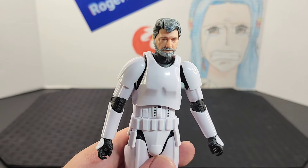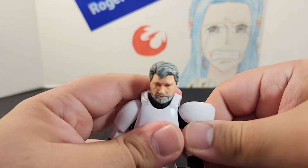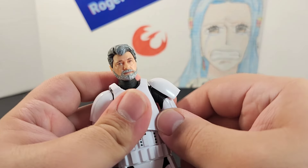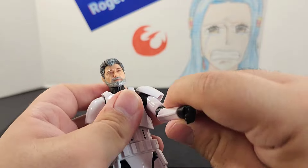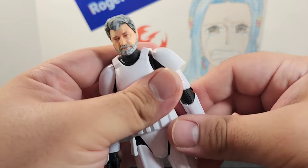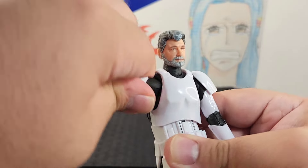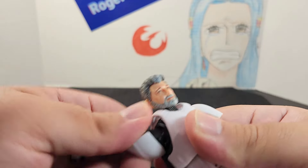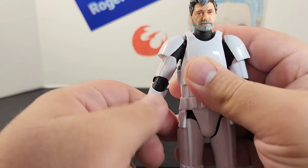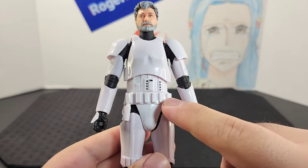Looking at the arms: the arm sticks out and goes all the way around. The shoulder pad is connected to the joint, so you have to move it around. He has a swivel at the elbow — the elbow goes up — and articulation at the wrist. The other side is the same: arm sticks out, goes all the way around, the shoulder pad makes it a bit harder but it gets there, elbow goes up, swivel and wrist articulation.